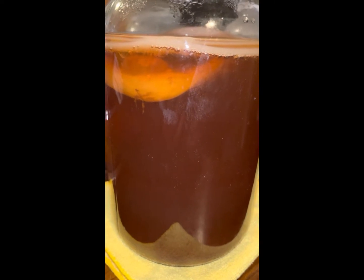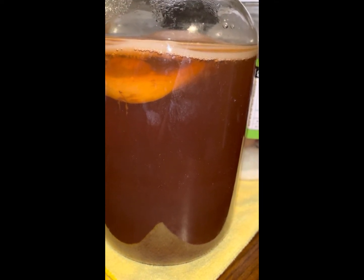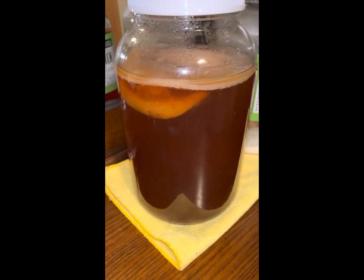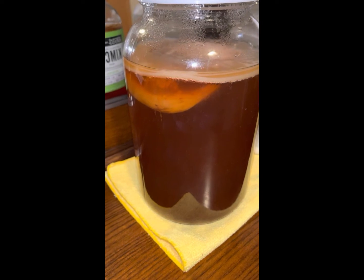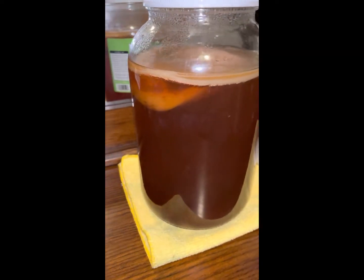On day 21 we will do a taste test and see where we're at. I'm probably going to pull it because that's a pretty good size SCOBY — it's really active and doing its job. You can see all the little bubbles right there, it's fermenting.